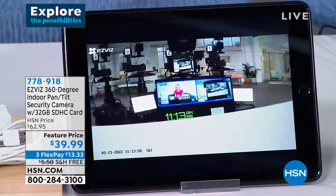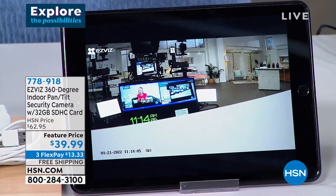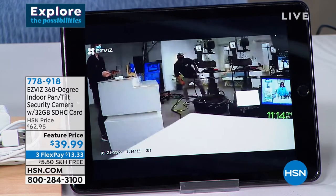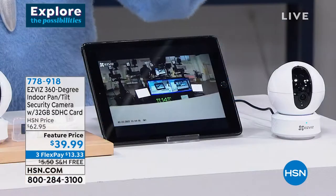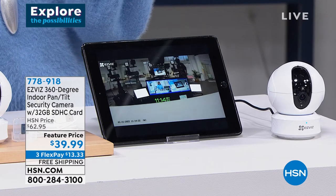EasyViz has included it at no extra cost. You have two-way audio, motion sensor, and night vision. Watch — the crew is walking around and this thing is following them. It's following the motion — look at how crystal clear that picture is!